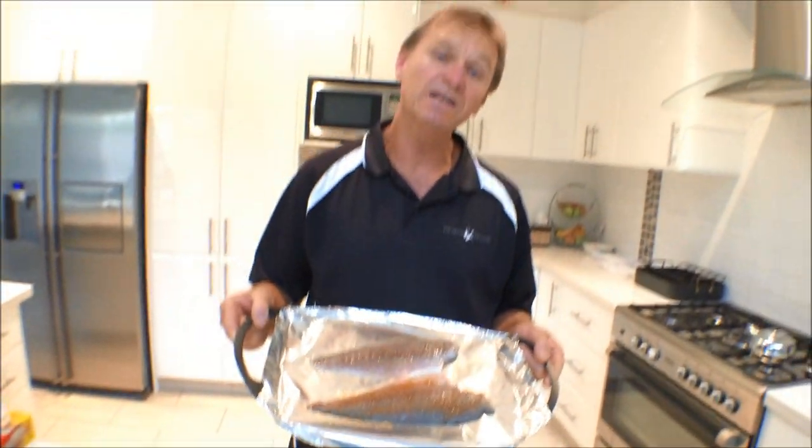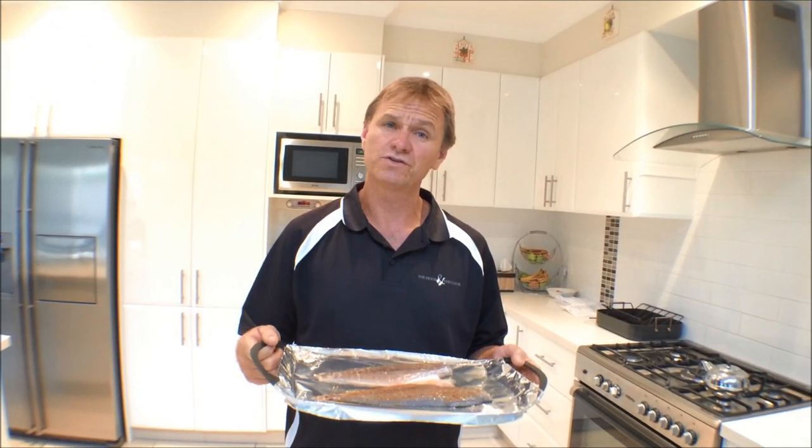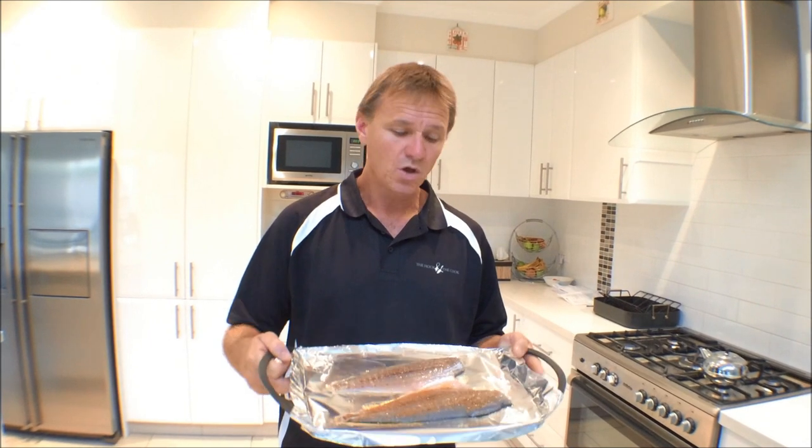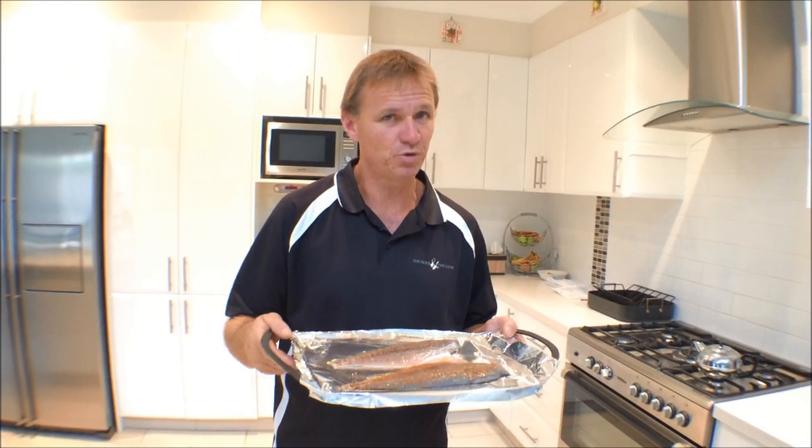I've got my two tailor fillets, it's time to pop them in the oven. I've got the grill set at 180 degrees, and I reckon they'll take anywhere between 5 to 7 minutes. Once they're nice and golden brown, you pull them out — they're ready to eat.